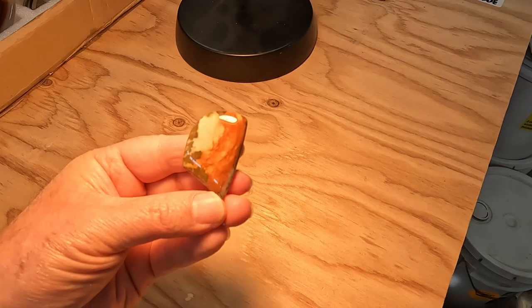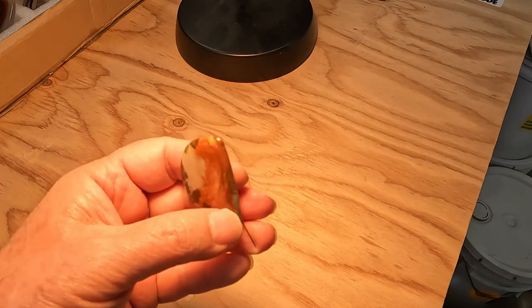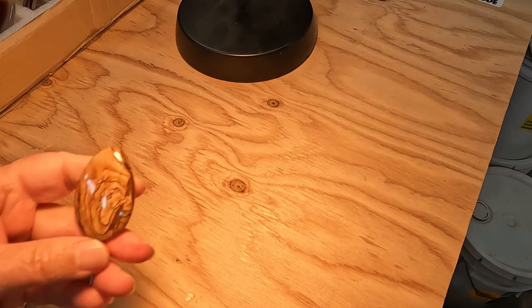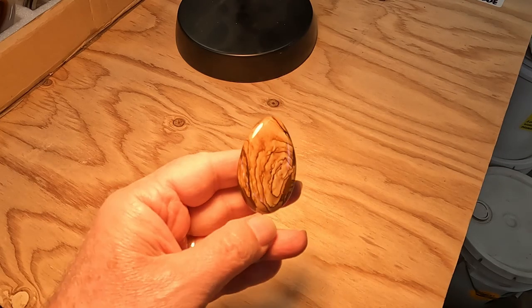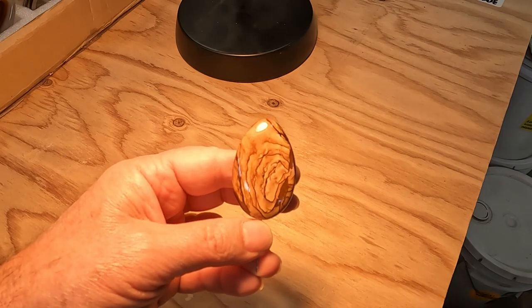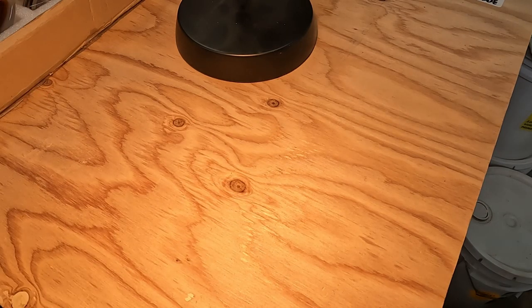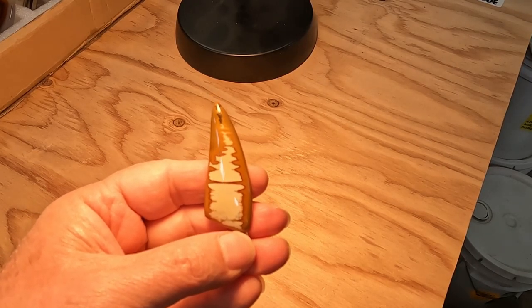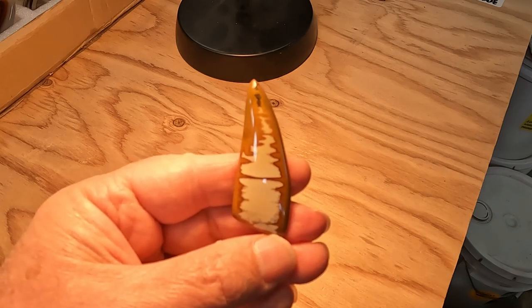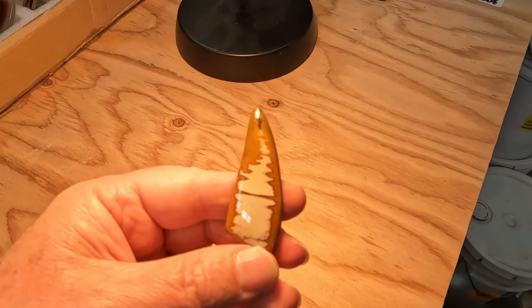Here's a nice colorful piece of Rocky Butte picture jasper. I don't think this is Biggs — maybe Deschutes, but definitely another one of the Oregon picture jaspers. Here's a nice little piece of Owyhee jasper, again using the brownish tan color to frame the central piece, just going with the overall shape of the stone.